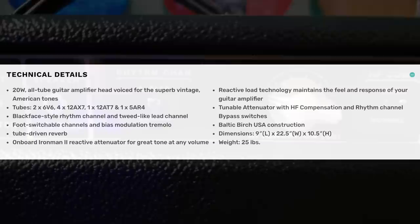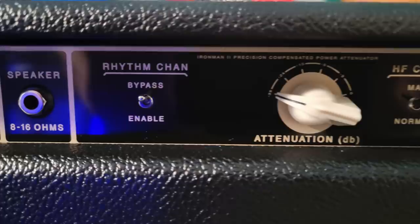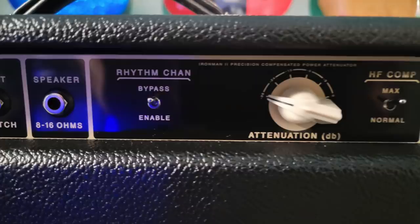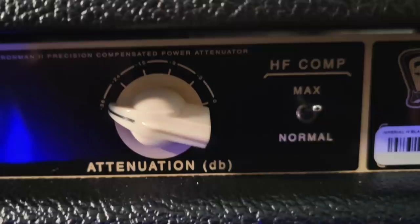The attenuator is a reactive attenuator — it kind of acts just like a speaker would. The thing that really pushes this amp into the cool-factor territory is the rhythm channel bypass. You can attenuate just the lead channel to get more crunch out of it and leave the rhythm channel un-attenuated to keep it clean, or you can attenuate the entire amp across both channels. That's a really cool feature because it's not something you can easily add — you're not likely to find an aftermarket attenuator that lets you do just one channel.